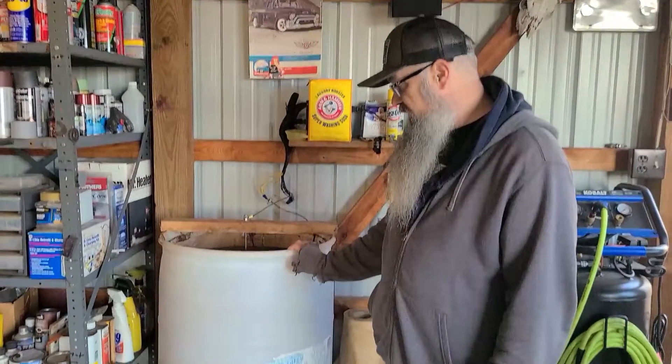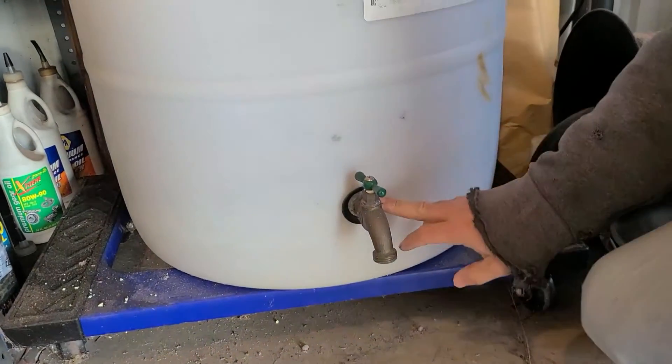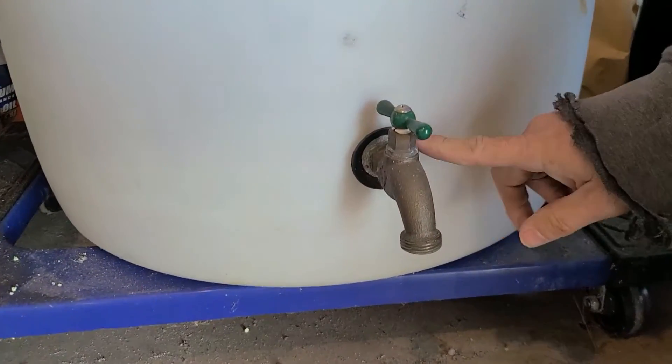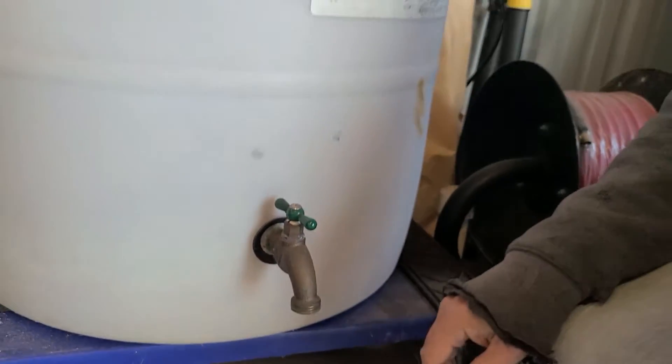To start off, I have a 25-gallon plastic drum and I went ahead and drilled a hole in it and put my own spigot. I put a rubber washer on the inside and the outside so that I can drain it, because I drain it about once a year just to get all the old water and gunk out of it.